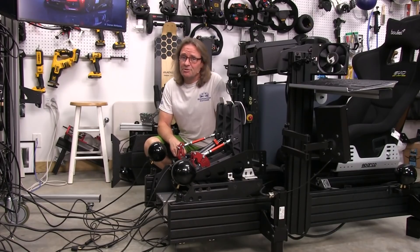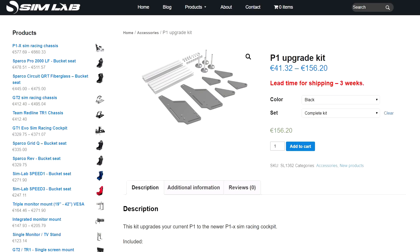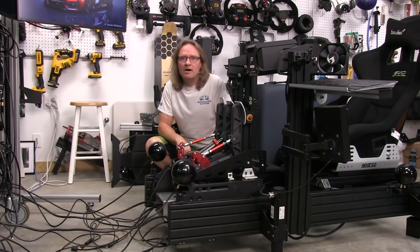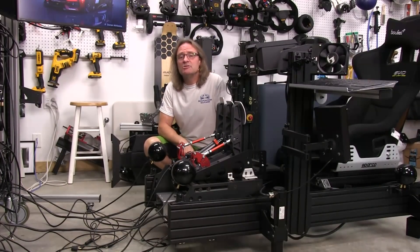Welcome to another edition of the SimRacing Garage. I'm Barry Rowland. In this episode, we'll be reviewing the SimLab P1 Cockpit Upgrade Kit — an easy way to bring your existing P1 Cockpit up-to-date on how the new P1X version of the cockpit is configured. Time to put it through the SRG's review process and see how it does. Let's get to it.